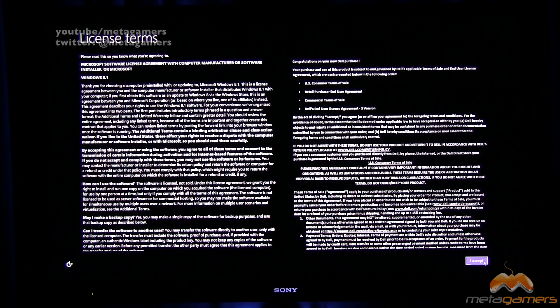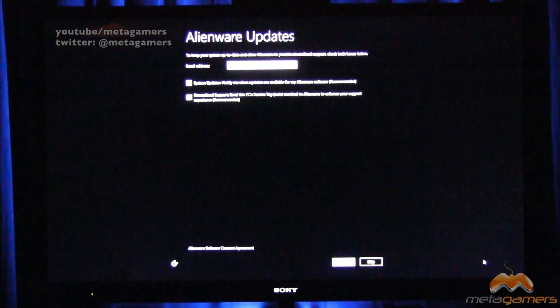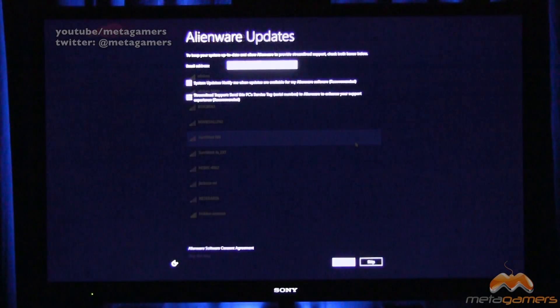We've got all of the licensing terms here — I'll say accept. Then we've got options to keep the system up to date and allow Alienware to provide support. You can put in your email address and click on system updates to notify you when they're available, as well as streamlined support. I'm going to go ahead and click those, put in my email address, and move on to the next step.